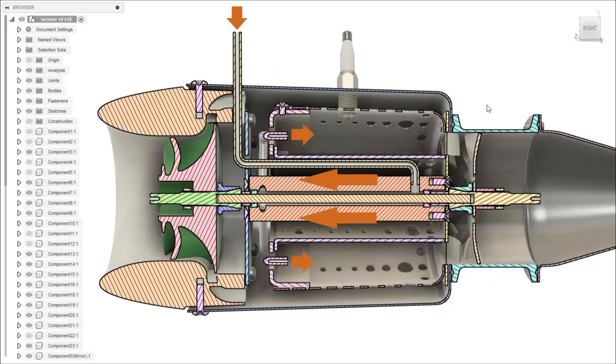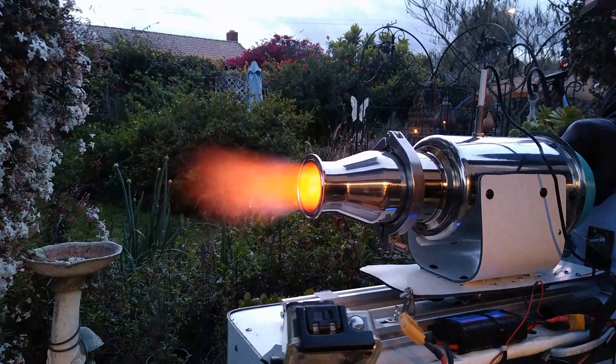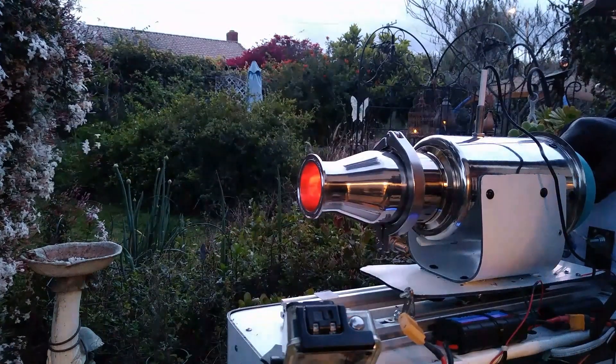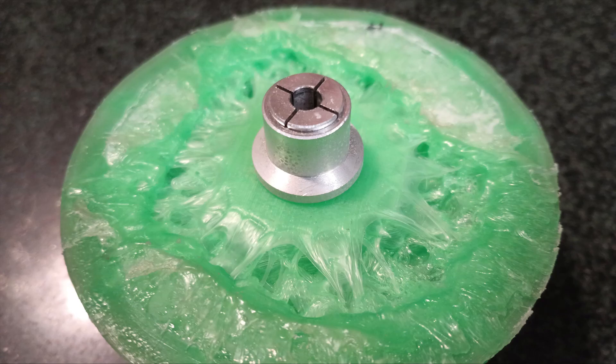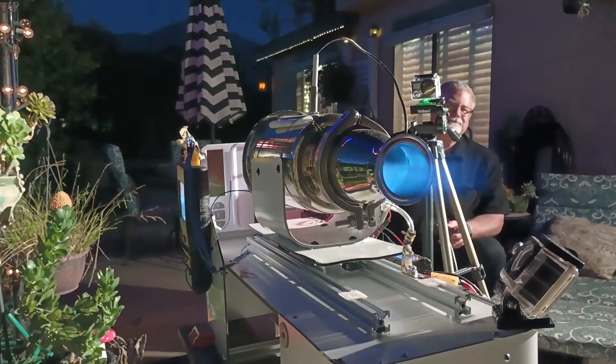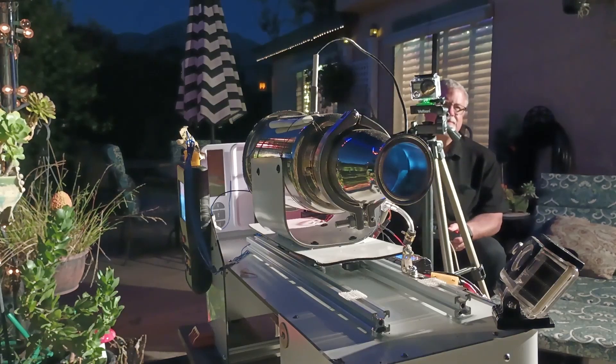My first design attempted many improvements over the last turbojet — more bypass air, thicker stators, and fuel-cooled bearings. However, the fuel cooling proved ineffectual as fuel leaks caused even more heating and destroyed the bearings and 3D printed components. Learning from this, I tried removing the fuel cooling in favor of air cooling, hoping it would be less likely to incinerate itself from the inside. I also used the built-in starter motor so it wouldn't have to be as close to the test camera.